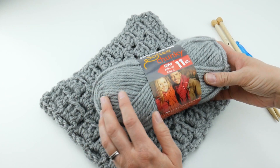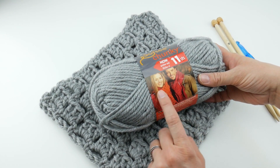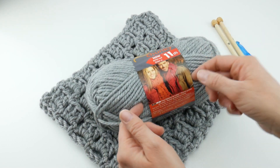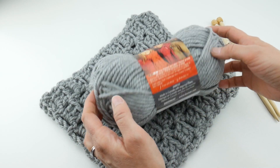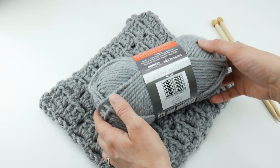The yarn label, which I really like, has some patterns on here — it looks like there is a knit scarf and a crochet scarf, and they are on the inside of the label. They are both free. This is made in Canada, and it is by Bernat.